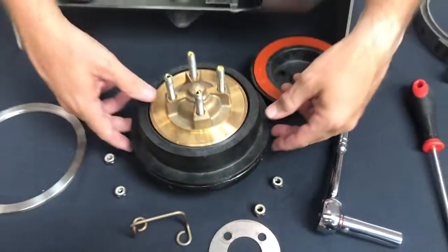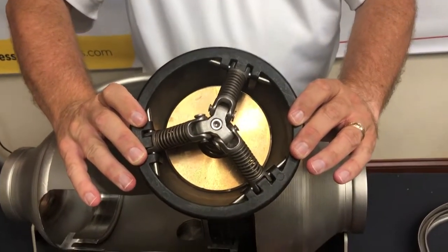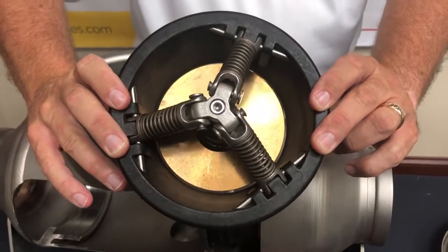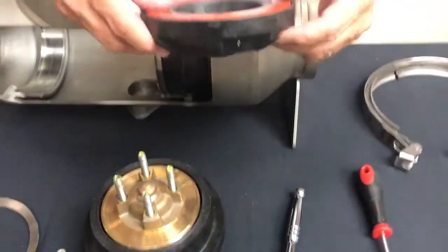The critical part about the check is that the springs are captured. We do not have to do anything to capture the springs while working on this, so I don't need to spend time working on the springs themselves or putting those back into place.